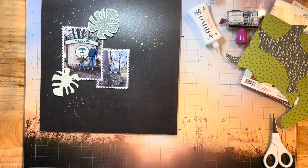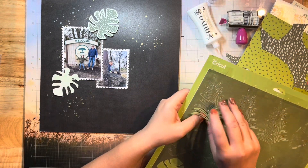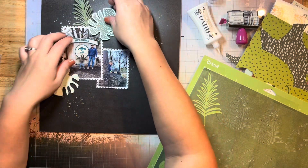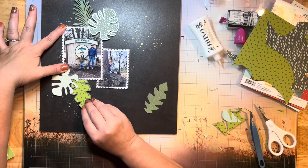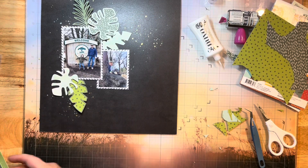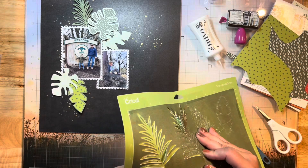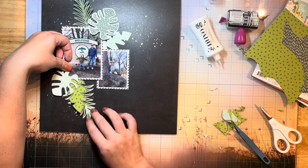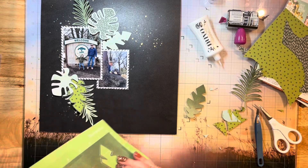I am backing some of the leaves by gluing them with some Nouveau glue and then cutting out around them. I'm leaving some not backed. I'm using the middles that I've cut out because I've cut them out of a 49 and Market green shade background paper — it has a lighter color on one side and a darker green on the other. So I'm using both sides of these leaves: some backed, some using the negative middles, and some just leaving the outline as is.